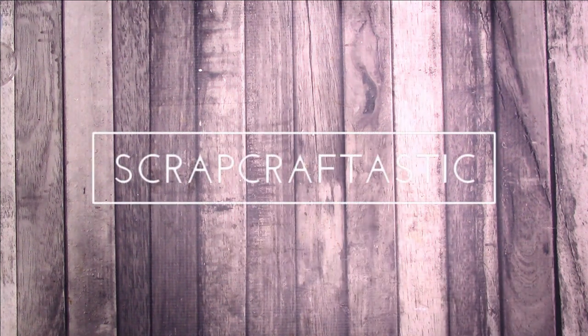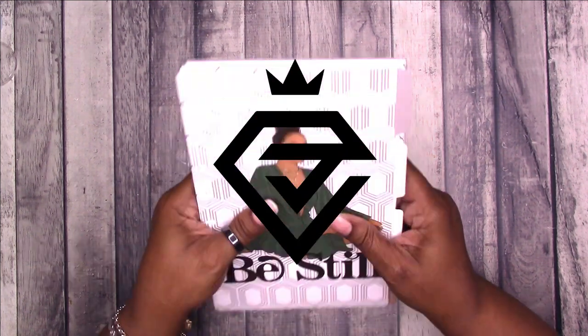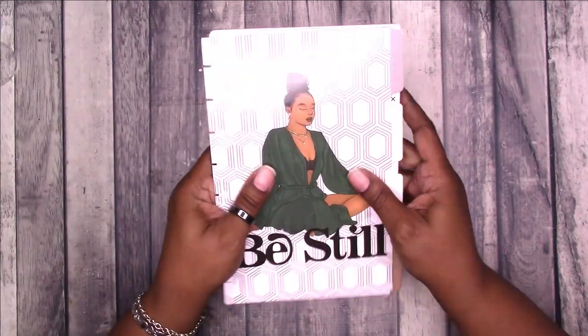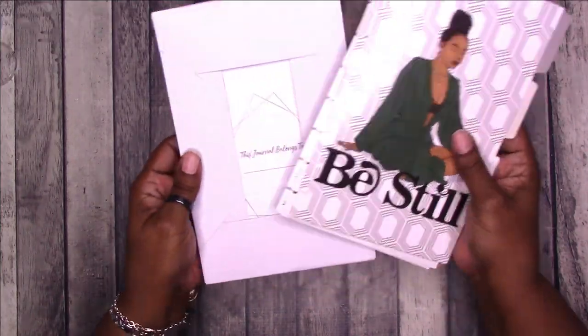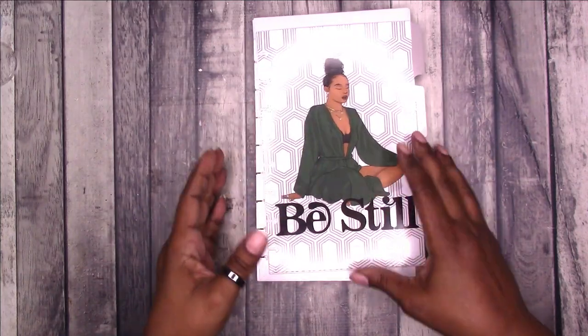Hi, this is Rochelle at Scrapcraftastic and I have a new release coming to Isis Ella Jewels on October 21st. It is their new disc bound half letter inserts. They have tab dividers — again, this is half letter — and inserts. So let's start with the tab dividers.